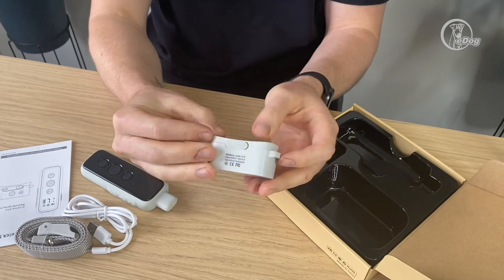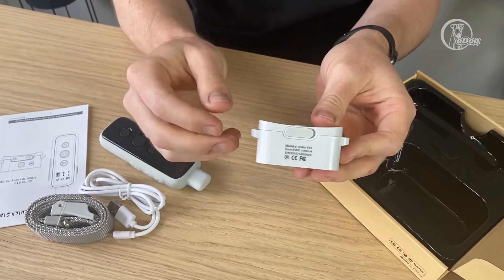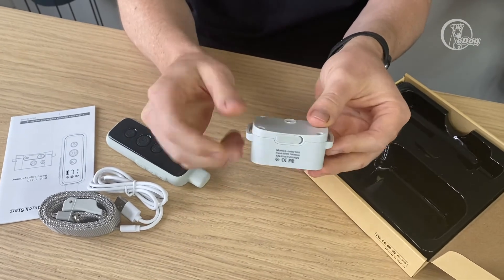The charging port is on the bottom here under this rubber flap to help with waterproofness and to keep out any dust and debris. Now I'm going to go over how to use the collar and how to put it together.